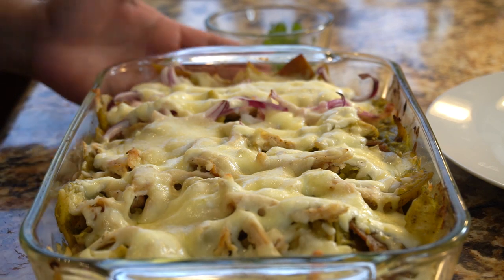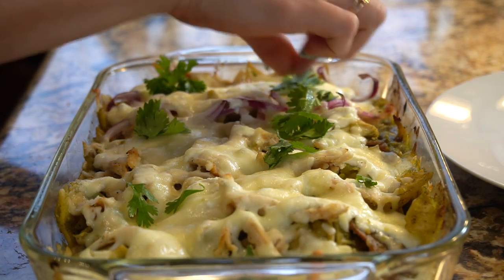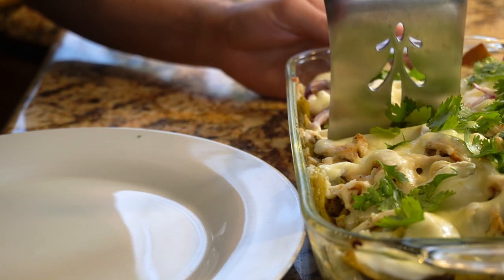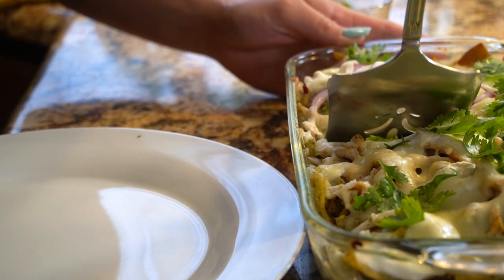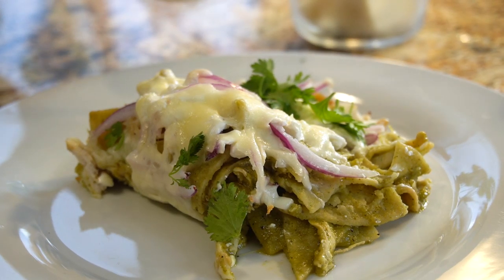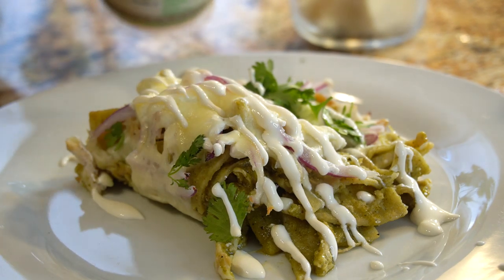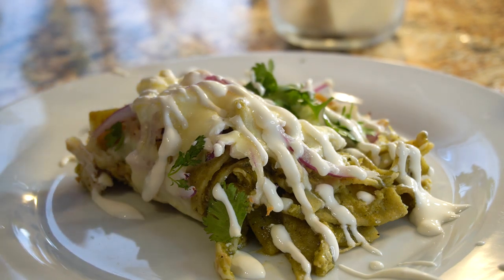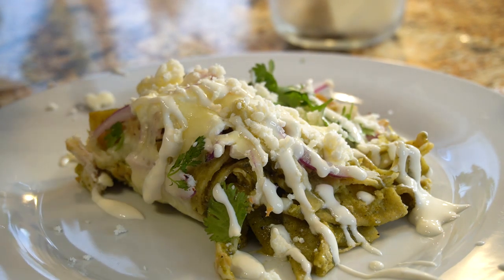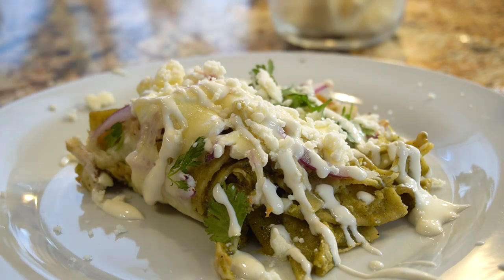After 10 minutes, this is what our chilaquiles look like — they are ready to be served! I'm going to sprinkle some cilantro for color and more flavor. We're going to start serving and it's going to be kind of like a lasagna. I like to add some crema mexicana on top, and of course the queso fresco. If you want to make it a breakfast meal, you can always add a fried egg on top, or just have it with some rice or beans for lunch and dinner — super delicious.